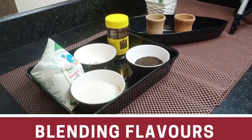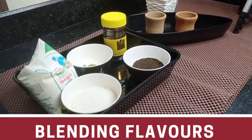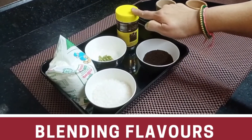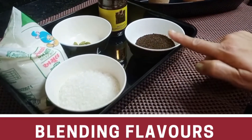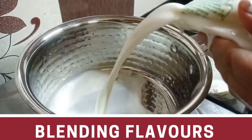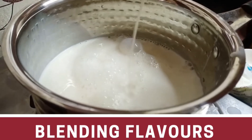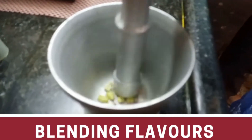Hello everyone. Welcome to Blending Flavors.